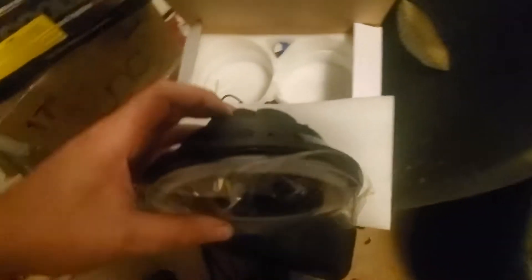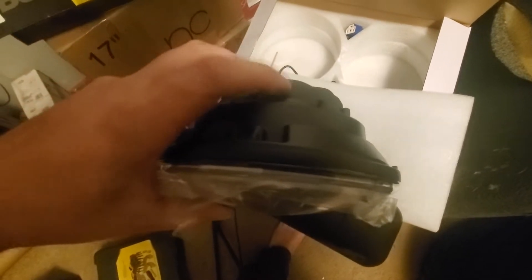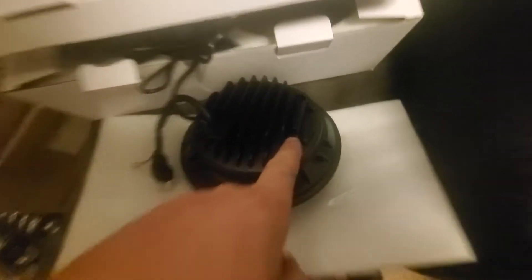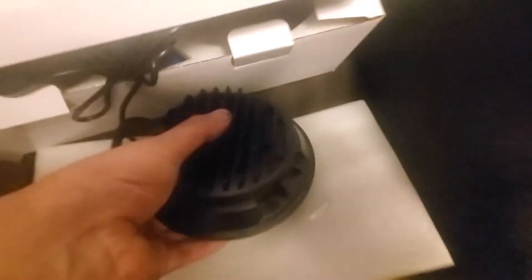If we look at the back of this other one, there are no holes in these. So if you want to do this you pretty much have to drill holes in here, and then what I did was I stuck a nut inside of here.